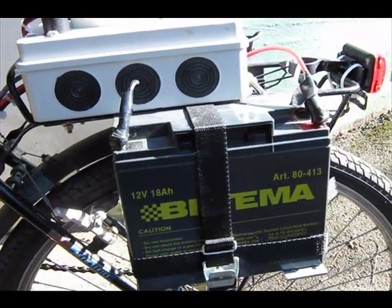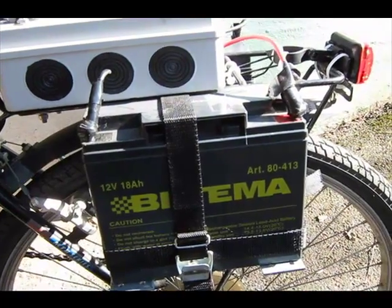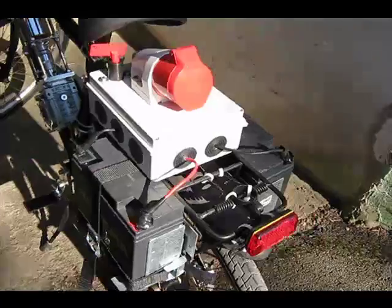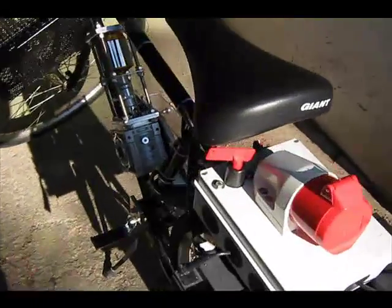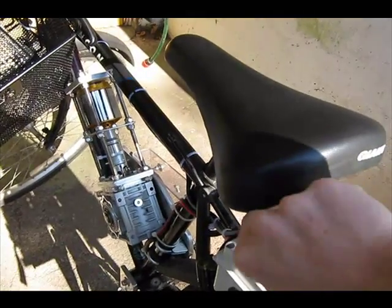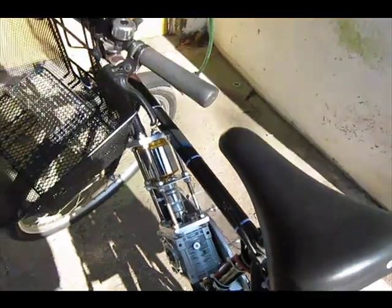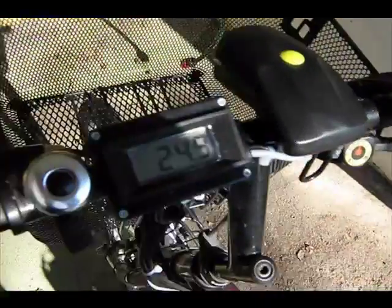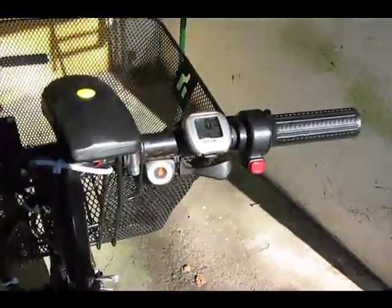The batteries are 12 volts, 18 ampere hours each. And here is where you start it, like this. And you can see the voltage and also the speed.